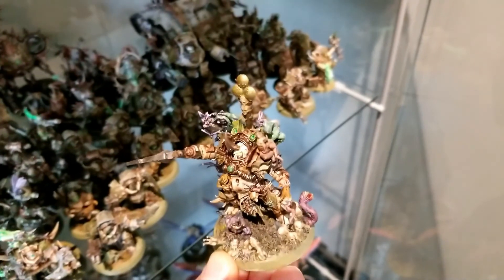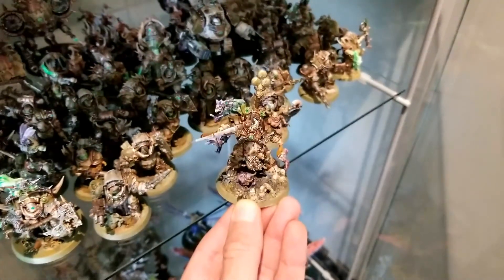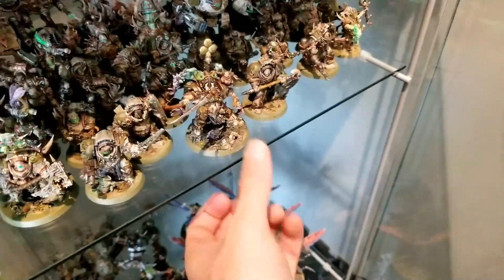And there we have him — Typhus, Host of the Destroyer Hive, ready to lead his armada in the Terminus Est across the galaxy.